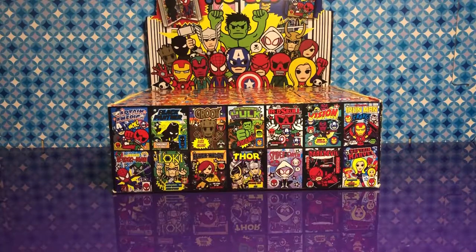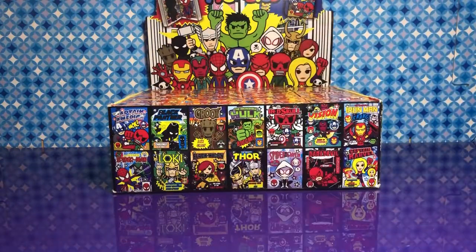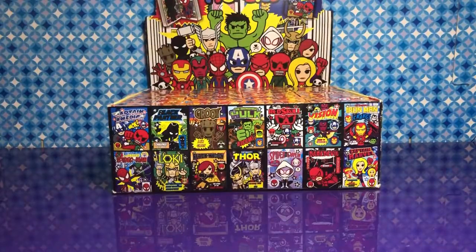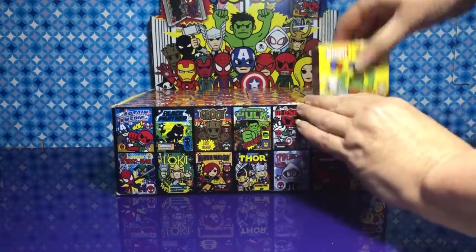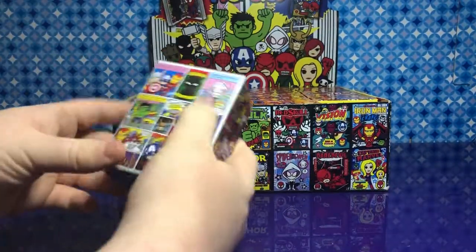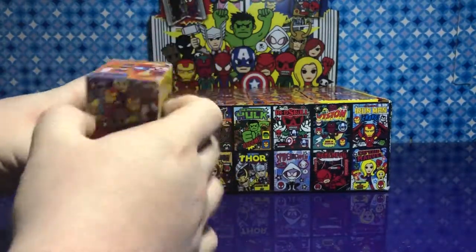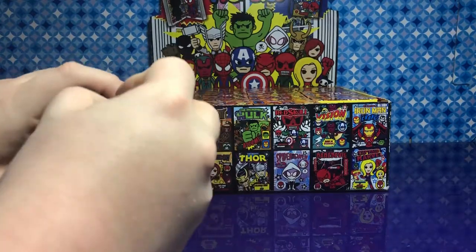Okay, so let's get started. They're all sealed in there pretty good. That's what it looks like on the back — it looks like a comic book on the back. It's our first time opening these ones.